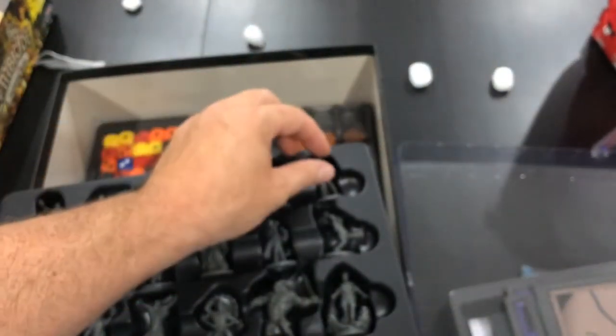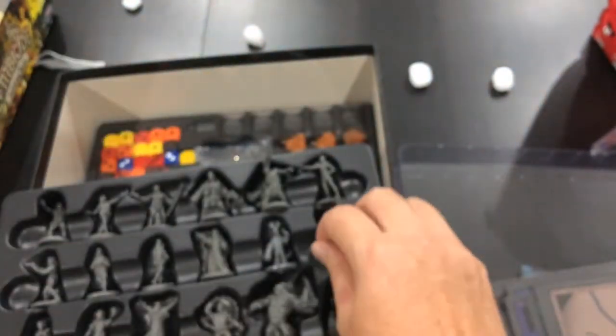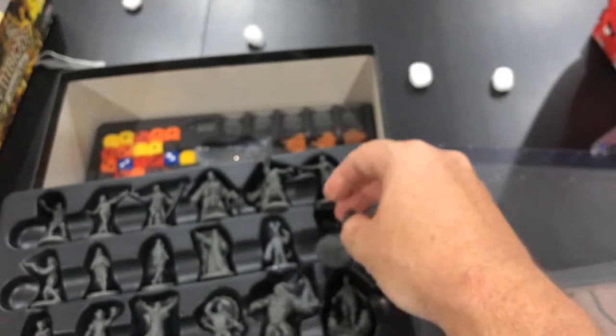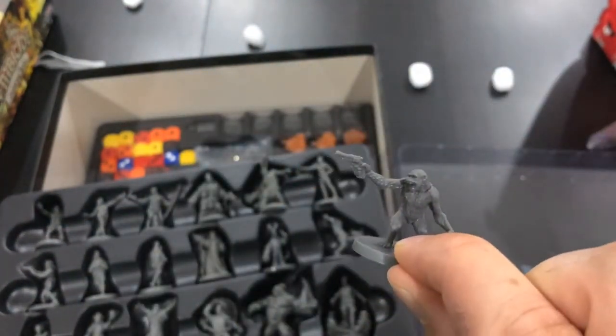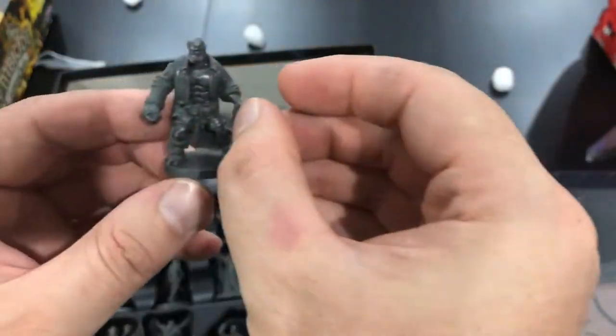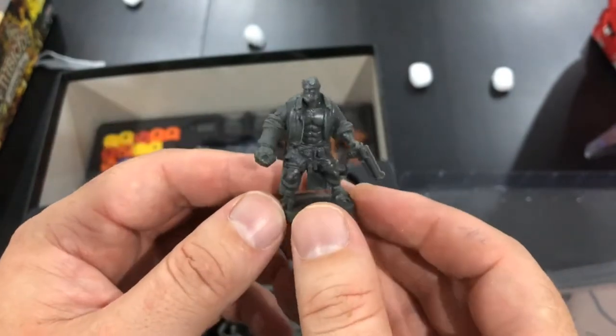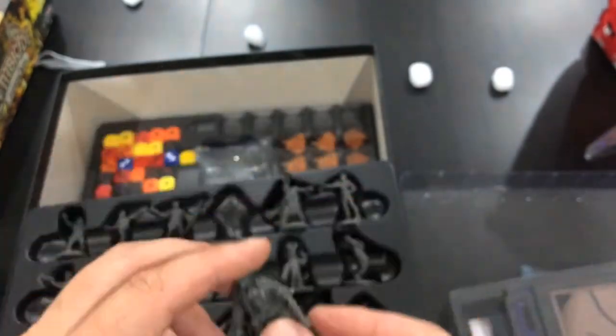The minis are gorgeous. Oh, look at this guy — Iron Boots. He was a stretch goal; I think he's a Kickstarter exclusive. There are a couple exclusives. Monkey with a gun — look at him, that's lovely. Here's the standard Hellboy; this is the one everybody wants to play. Just really cool. We've got the movie coming up, so I'm definitely going to want to get this game out and prep for that.